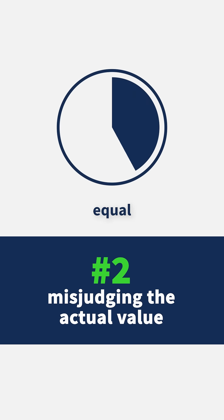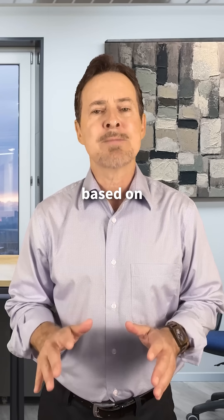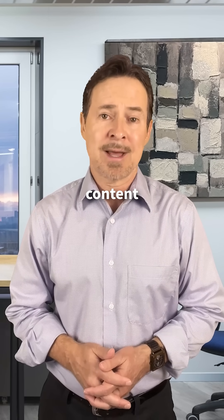Total metal content doesn't equal recoverable value. Some metals won't leach or melt efficiently, or might get lost in the process. Build your flow sheet based on recoverable metals, not just elemental content.